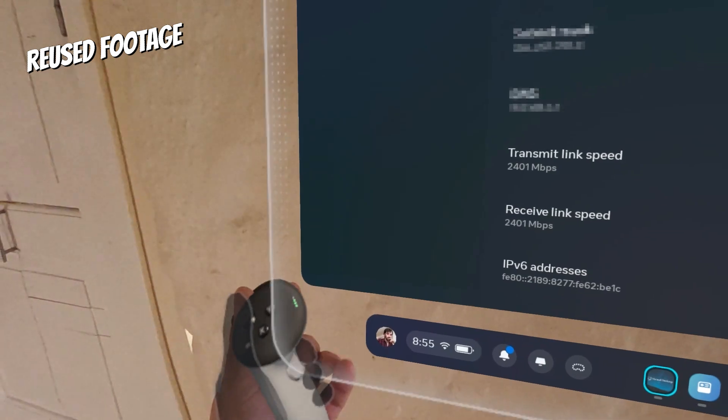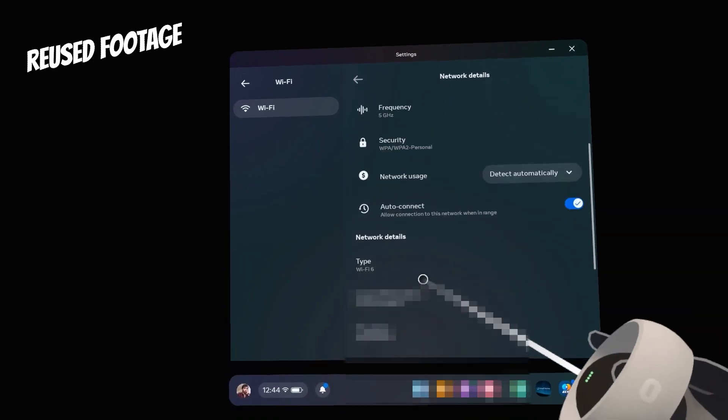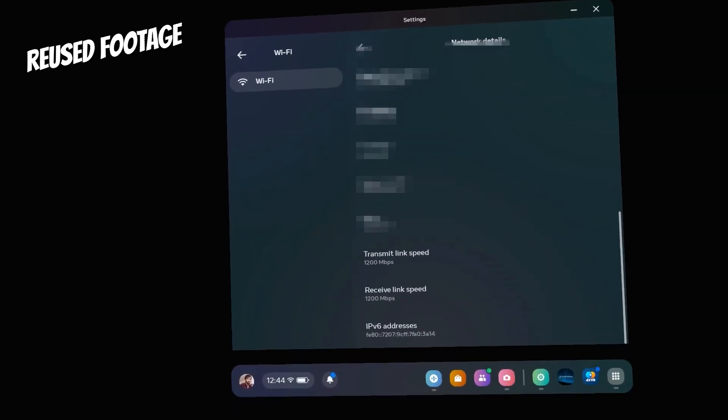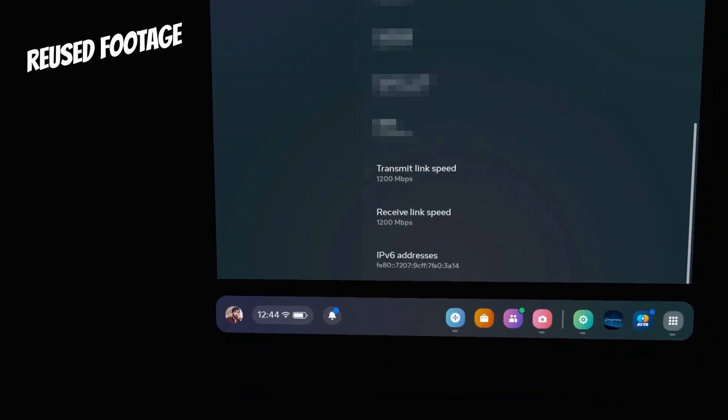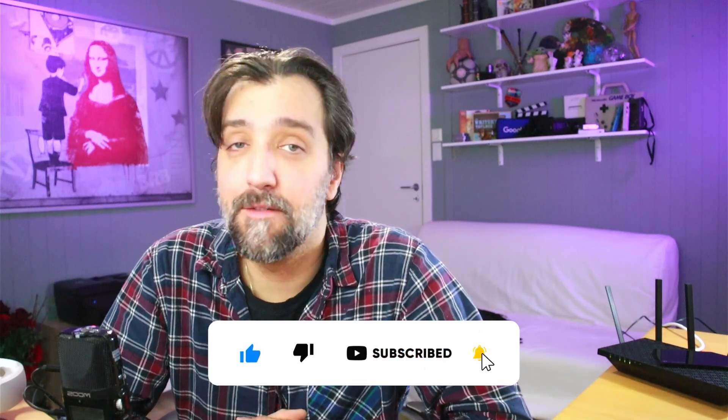In your Wi-Fi settings on the Quest, check the connection speed — it should remain stable at 2401 Mbps for Wi-Fi 6E, or 1200 Mbps for an older 5G router at 80Hz. Place your access point close to your play space, and as long as you're in line of sight of the access point, you should have a stable signal your entire session. If you have any other tips for a smooth wireless VR experience, leave them in the comments. Thanks for watching — like, subscribe, happy holidays, and I'll talk to you next time.